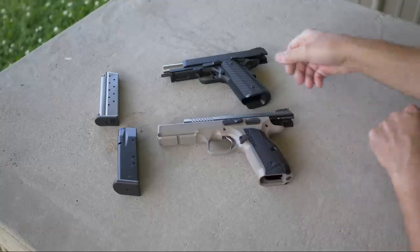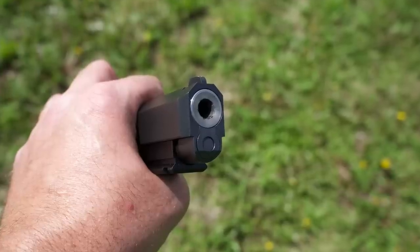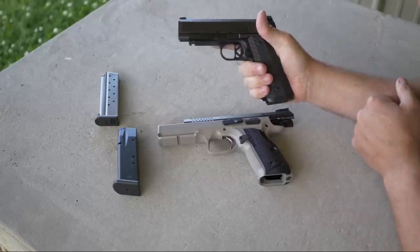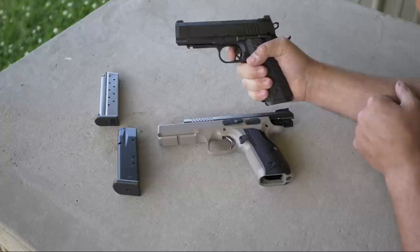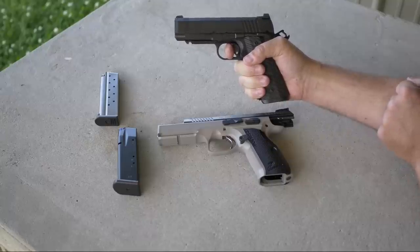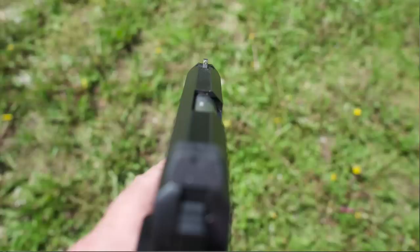The Dan Wesson specs — this is the ECP Tactical, and 'tactical' in this case just means it has a Picatinny section milled out in the front so you can run a light or something like that. It's nine millimeter, magazine capacity is 10 rounds, the frame is forged aluminum, the slide finish they call a duty finish, the grips are G10, overall length is 7.64 inches, and the barrel length is 4 inches. Weight is 29 ounces, trigger mechanism is single-action.